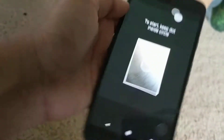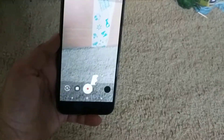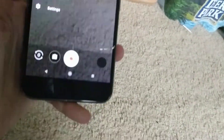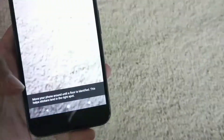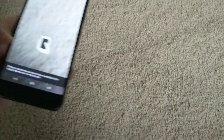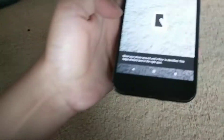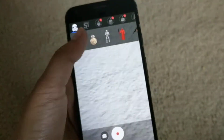They also have AR stickers on here, which is really the coolest thing I have ever seen. The great thing is you don't have to download an app — it's built in. Point it towards the floor so it can get used to your floor surface.